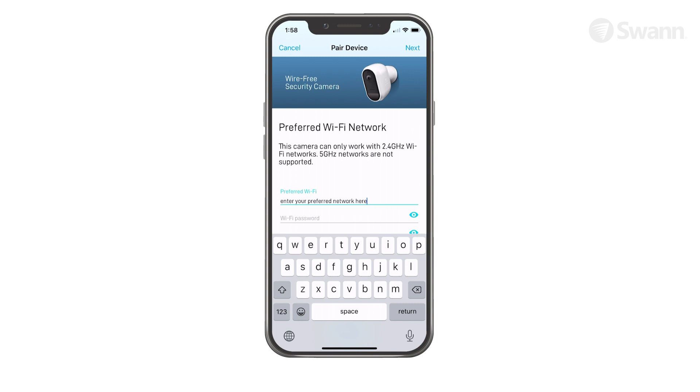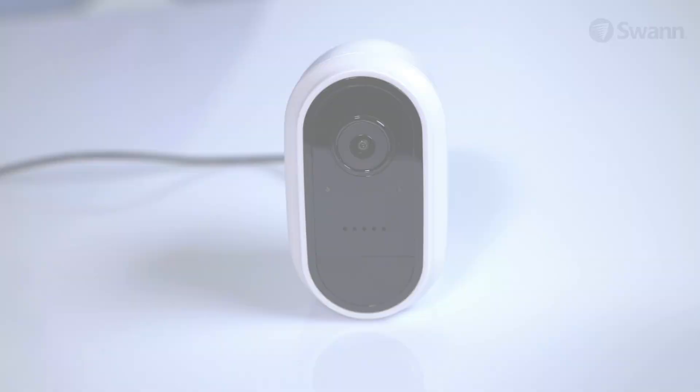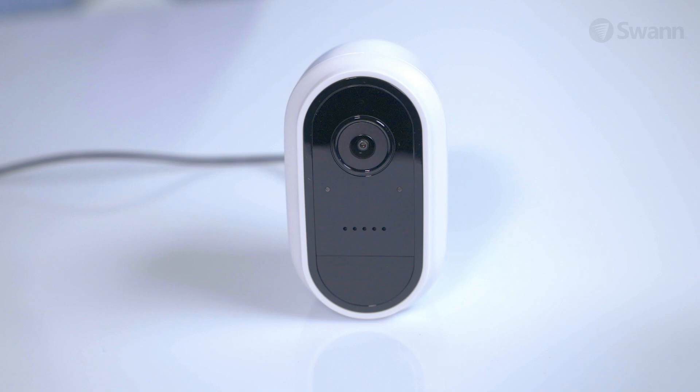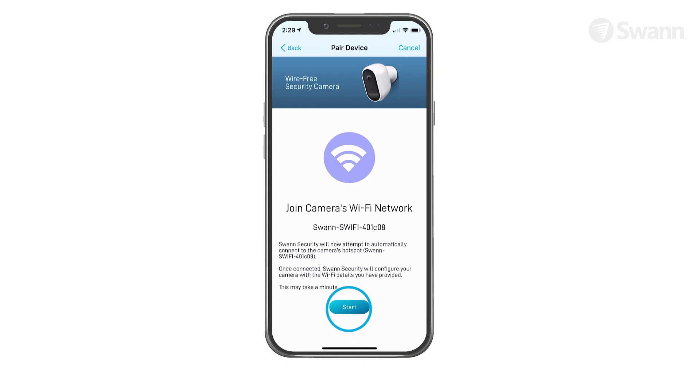Check to see if the LED indicator of your camera is blinking blue slowly to indicate the camera is in Wi-Fi pairing mode. If the camera is not in pairing mode, press and hold the Reset button until the LED indicator starts blinking blue rapidly, then wait about 30 seconds. When the LED indicator starts blinking blue slowly, your camera is in pairing mode. Tap Yes to continue, then tap the Start button and tap Join on the confirmation pop-up. This allows the app to automatically connect to the camera's hotspot and pair your camera to your home Wi-Fi as well as link to your SWAN security account.